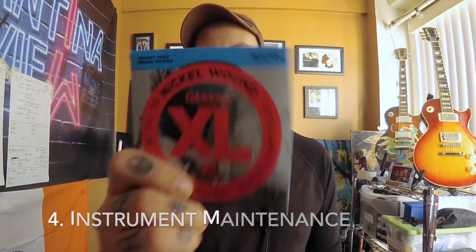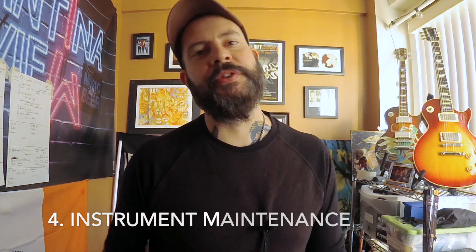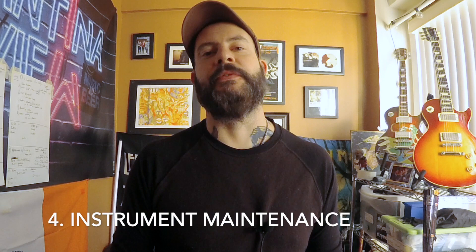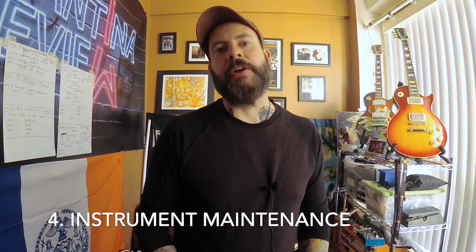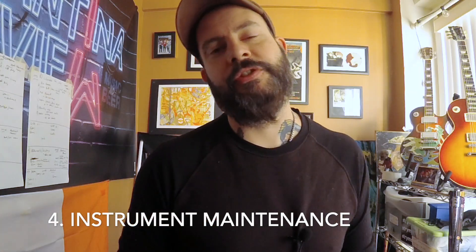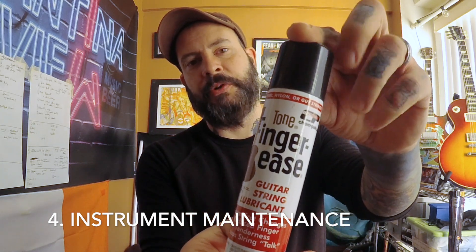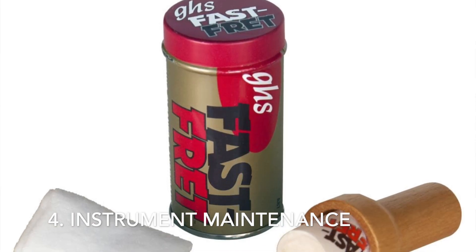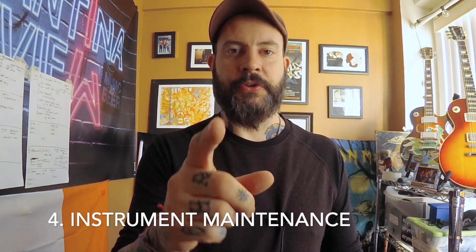Number four: guitar maintenance — or instrument maintenance for all you bass and drum players too. Let's say you have a gig on a Saturday night; midweek you're gonna want to take a look at your guitar and most likely change those strings. One, you'll have better tone. Two, you'll have better tuning stability. Three, you won't have to worry about a string breaking as much. If you don't change your strings, I suggest something like a string lubricant — wipe on, wipe off — it makes the strings a little nicer, or Fast Fret will take some dirt and grime off and give them a little life for the show.